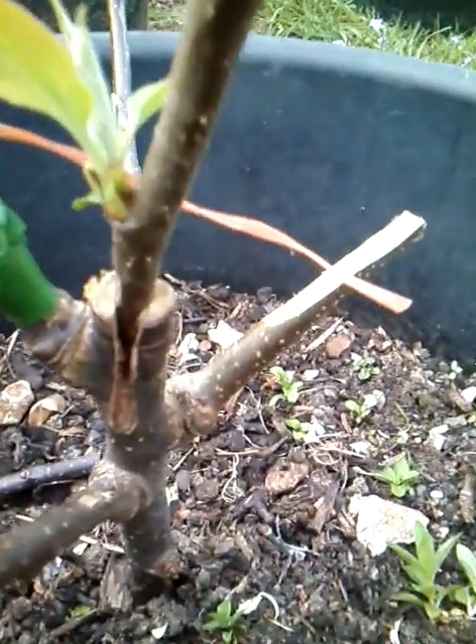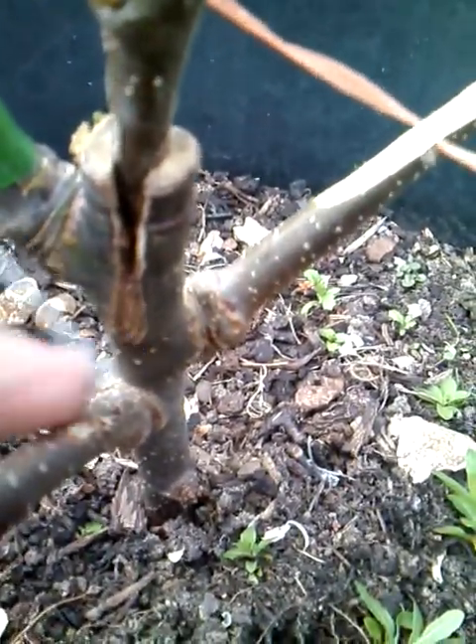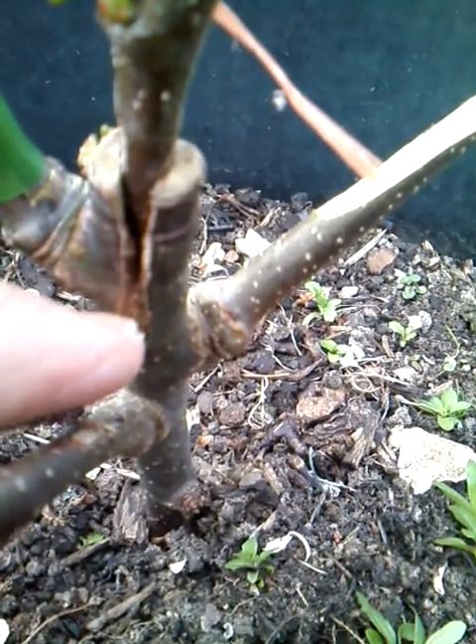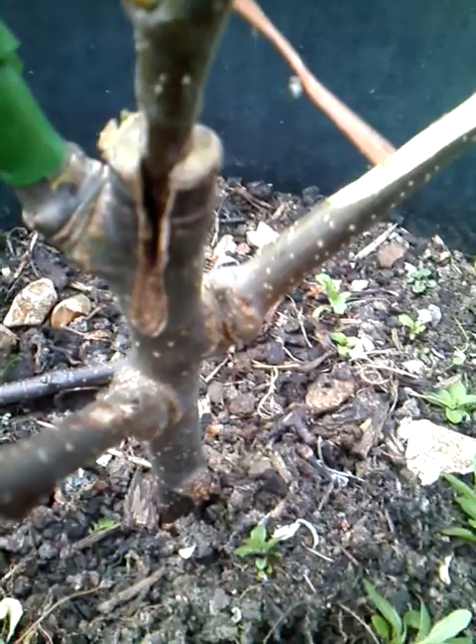The graft union there could have been better. This is one of the first ones I ever did and to be honest I'm amazed at it - I was amazed at the time that it took at all. But you can see just here where it has formed and joined together.